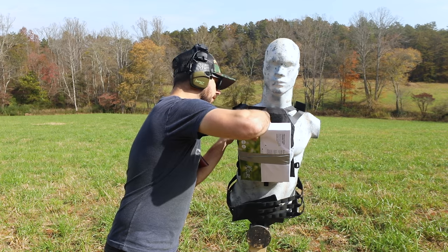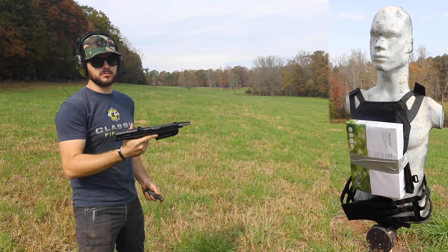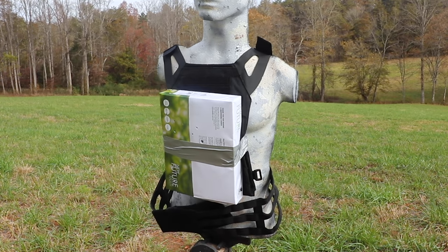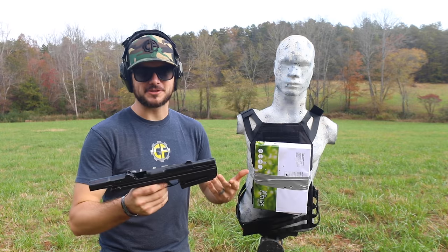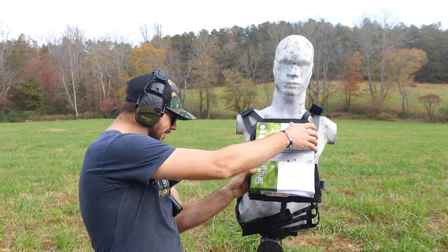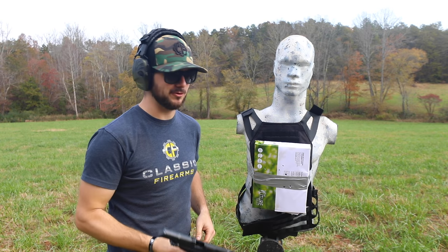Nope — let's step it up some. What about a couple rounds from one of our PM 63s chambered in 9x18? It's sweet shooting. Let's check it out. PM 63 shot well. Let's see what it did to the dummy. Got nothing yet — so far the homemade body armor has worked, stopped the .22 and the 9x18.